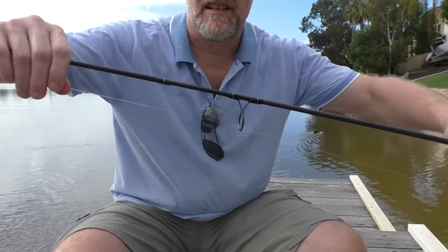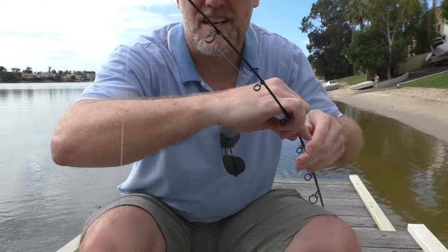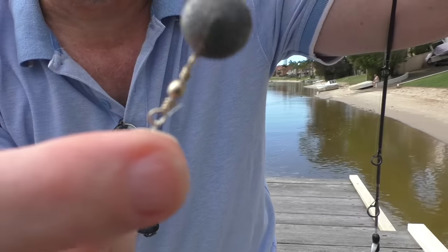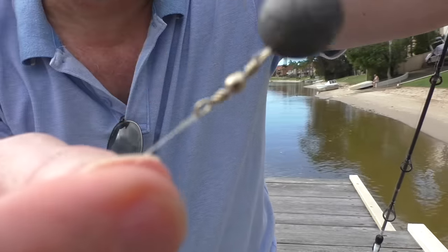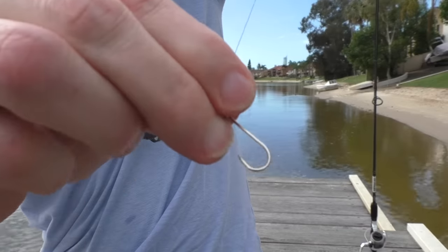There we go — I've got the line wound on up through all the holes, coming out the end to my sinker sitting on top of the swivel, tied both times, and this end bit runs to the hook.